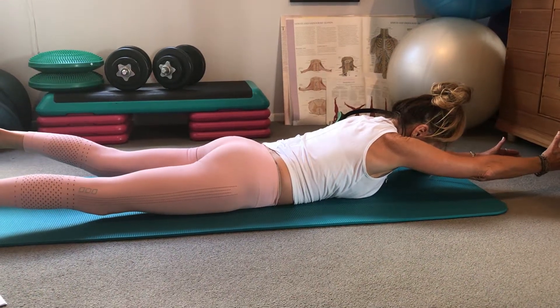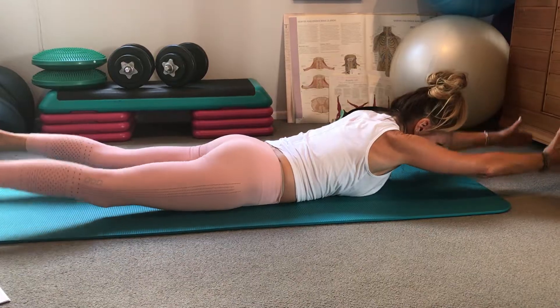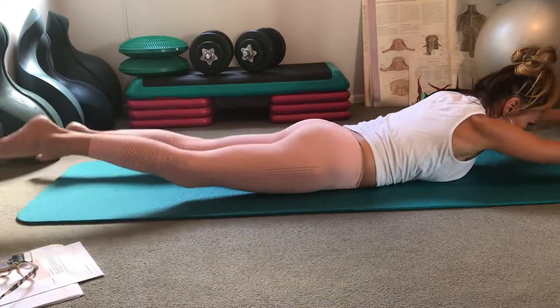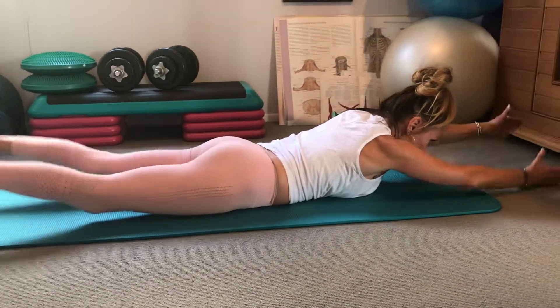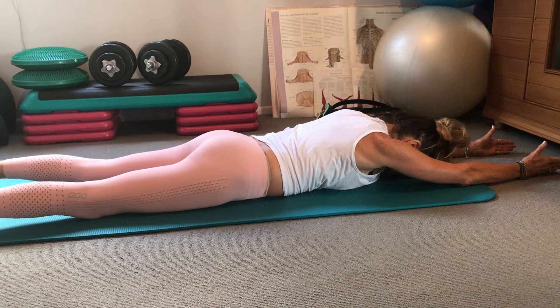Take a nice deep breath in and exhale and commence. Five, four, three, two, one. And two more sets.